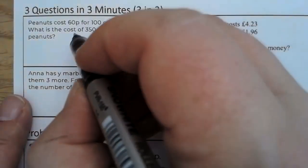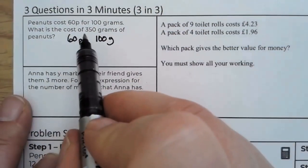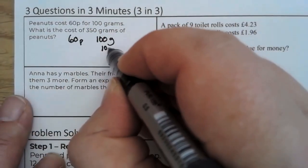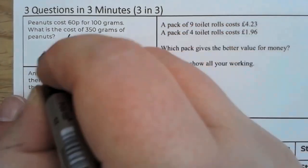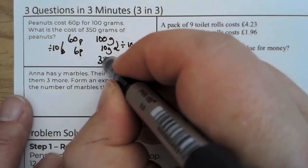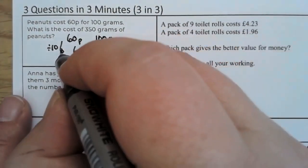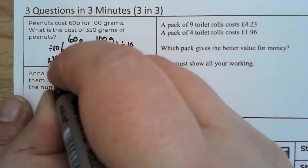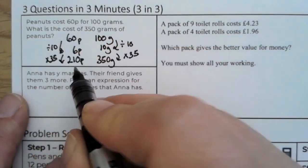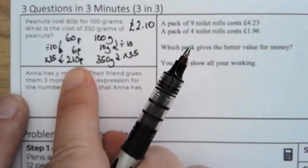Peanuts cost 60p, so we're going to write 60 pence for 100 grams. Now we need 350 — this is a multiple of 10, so I'm going to go down to 10 grams, and then go up to 350. That's a multiplication by 35. I'll put it into a calculator and I get 210 pence. This is correct, but if you wanted to write it in pounds, that would also be correct. Personally I'd stick at 210.